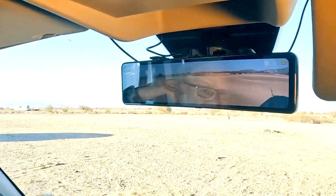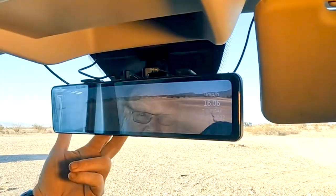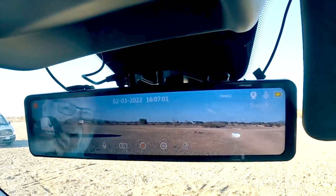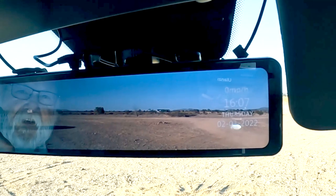Dash cams these days are pretty ubiquitous and they've gotten a lot more sophisticated in the last two or three years. I've been through about five dash cams over the last five or six years, and this is the latest one — probably the best I've ever had. The unique thing about this one is it mounts over the existing mirror. It's basically a 12-inch monitor, but the video it's capturing is much bigger — the front camera records at 2.7K.